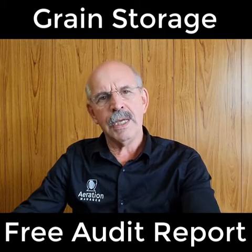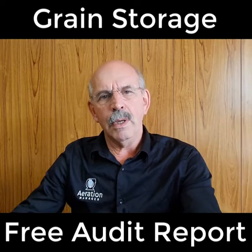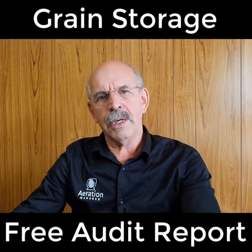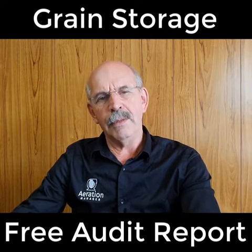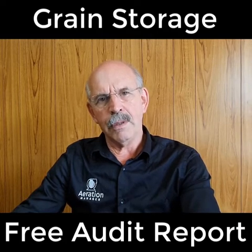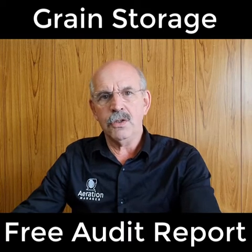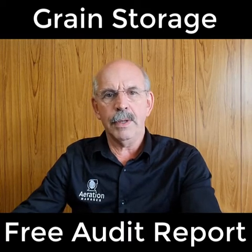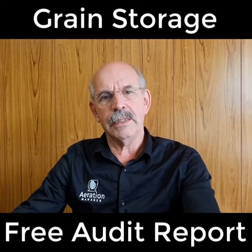Most farmers have about three or four different types of silos. Tell us a little bit about those silos and about the fans you've got available on them as well. Some farms have silos without fans altogether — they're just storing for a short period of time — however, we can always add aeration at a later stage.